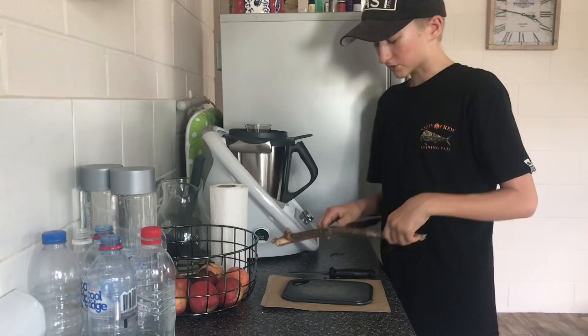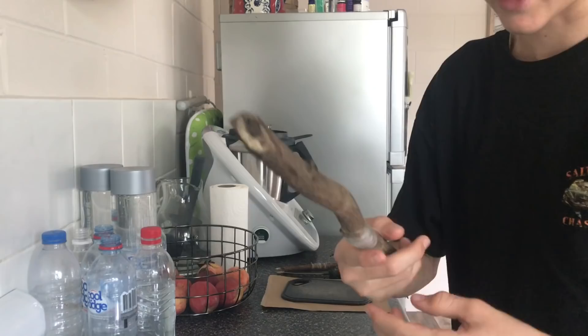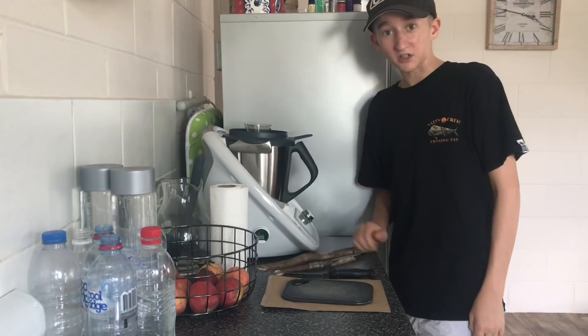So today we're running some pretty simple setups. I'm running a Stella 4000 on a new T-Curve rod. No, really, I'm just running a stick, bit of line wrapped around and a little hook. That's all you need for tilapia. And for bait, I'm just going to raid my mum's fridge and see if I can pick anything out of there. Let's get to it.